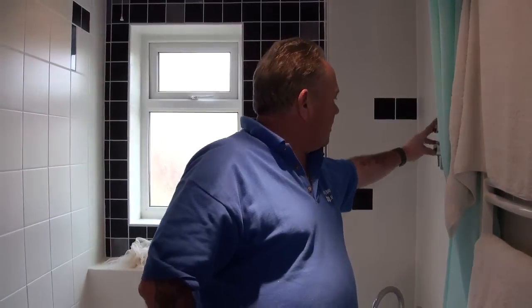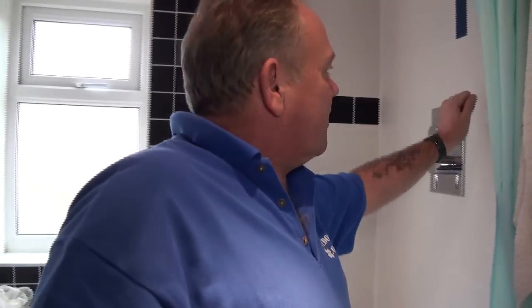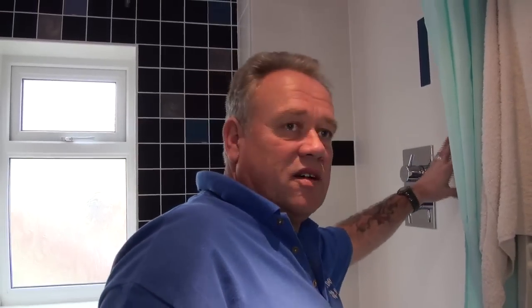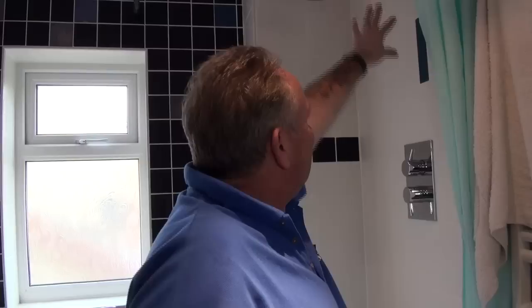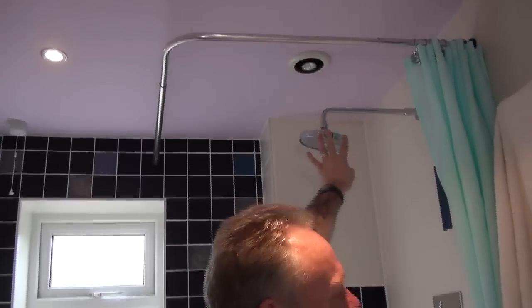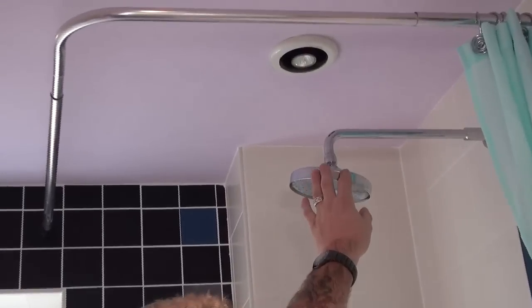The power shower controls in this property are on the wall. This is a hollow wall and the valves are behind it, thoroughly checked so that they're not leaking within the wall. They feed a quite large overhead shower rose, which gives a really, really effective shower.